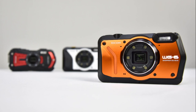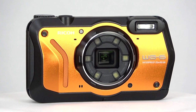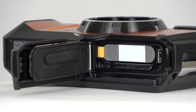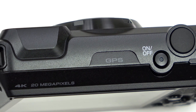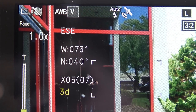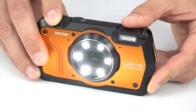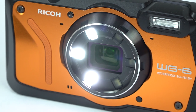The WG6 steps it up a bit. This model gives you waterproofing up to 65 feet, a drop rating of 6.9 feet, 20 megapixels of resolution, and better battery life. The other big addition is built-in GPS and electronic compass, so you'll be able to track your adventures easily. The controls are definitely more glove friendly, and the LEDs have a little more flexibility, with variable intensity and four different zones for customized lighting.